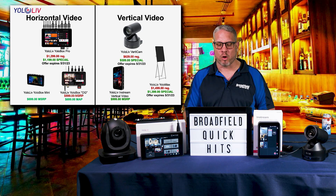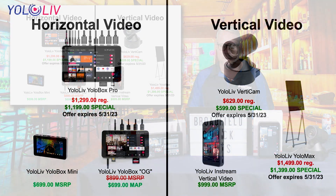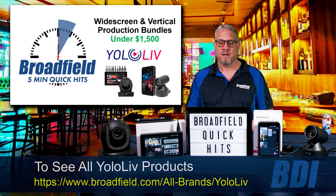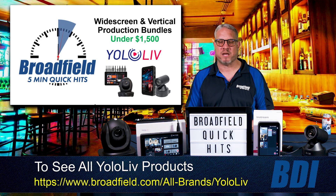Broadfield is your source for all Yellow Live products, including the Yellow Box Pro on special now for just $1,199, the In-Stream now at just $999, the Verticam camera, the Yellow Match, the Yellow Box OG, and Yellow Box Mini. Give Broadfield a call at 800-634-5178 for all that information and more.